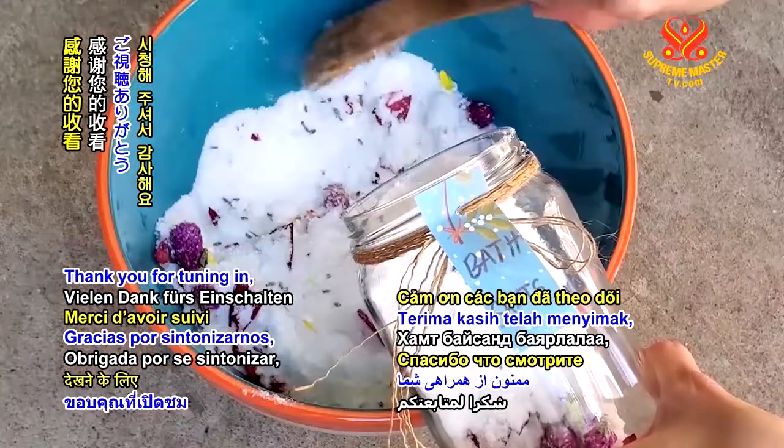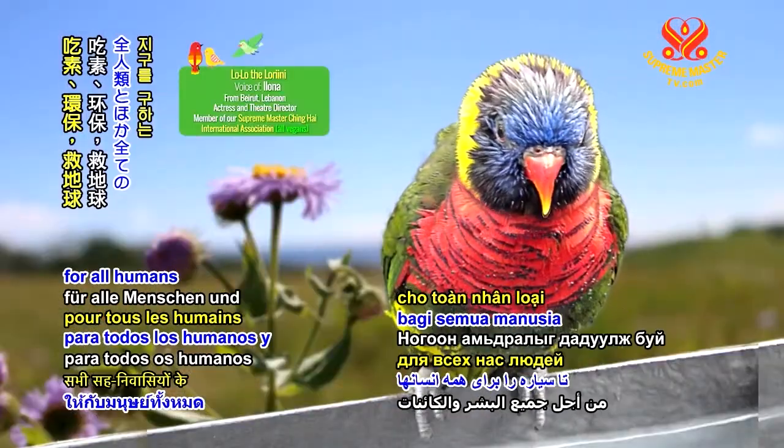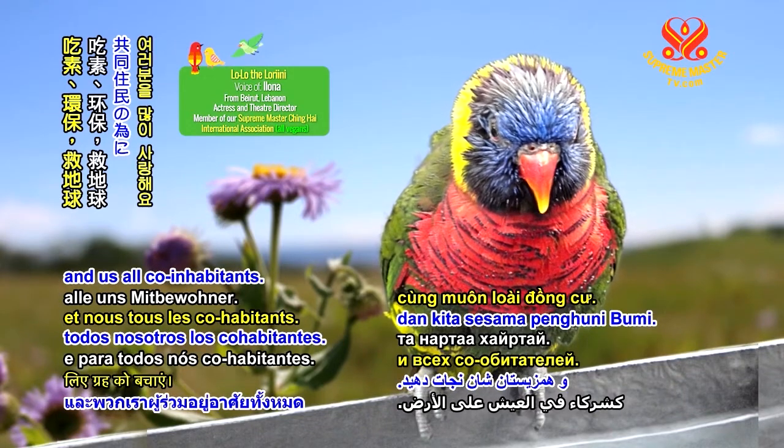Thank you for tuning in, and lots of love for being veg and going green to save the planet for all humans and our co-inhabitants.